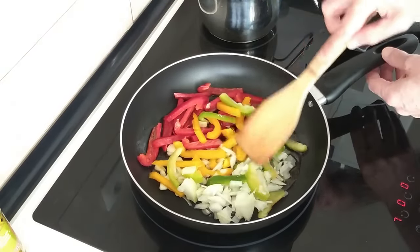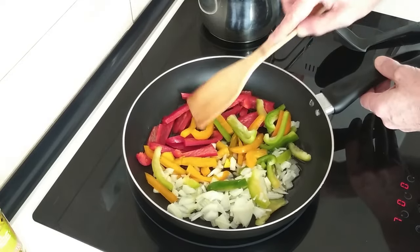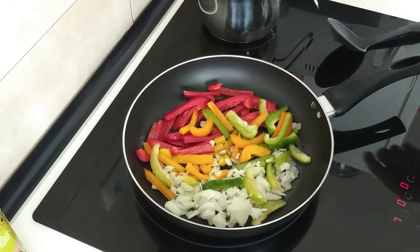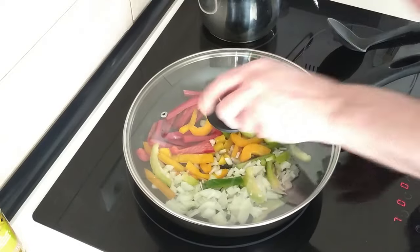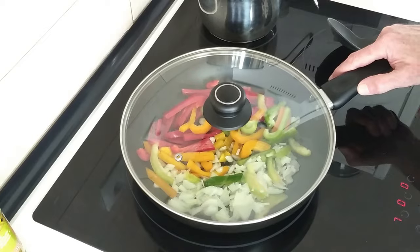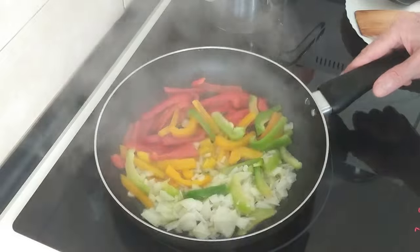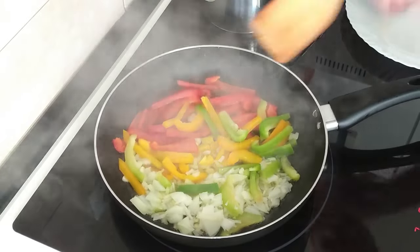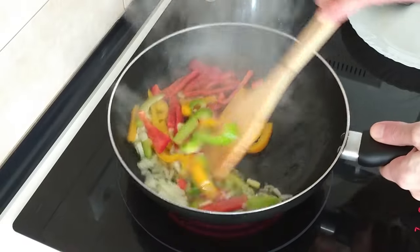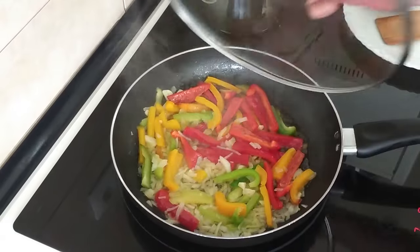I'm just going to gently fry this. I don't want to brown it off or anything. I'm going to cover it up because that way the steam will help everything to go soft, which is how I want it. And every now and then I'll just move everything about until they are all nice and soft. Can't forget the lid.